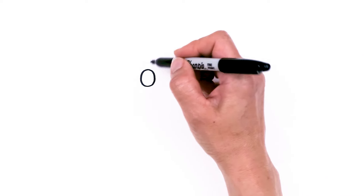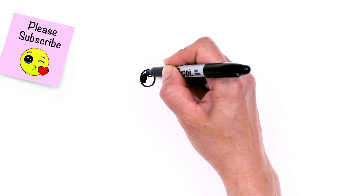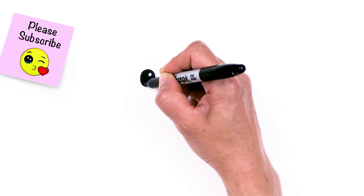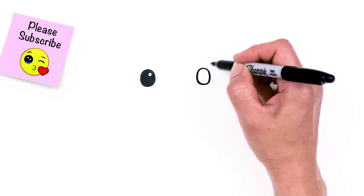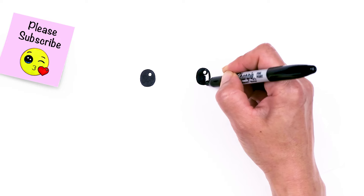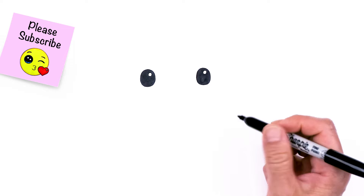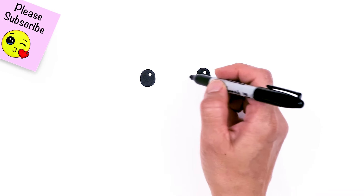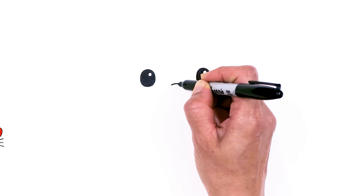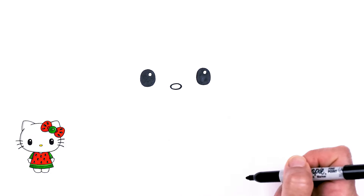Now that we have these two ovals in, I'm also going to give it a highlight right here and shade it all in. Of course, if you want to stick with the original, there's no highlight and the eyes are smaller. Same thing on the other side. Now that we have her eyes in, let's come in between the eyes and draw this oval for her nose, right in the center — go ahead and draw a little oval.